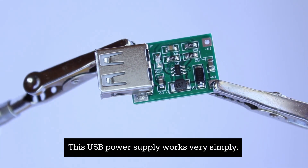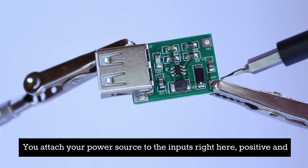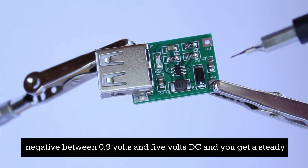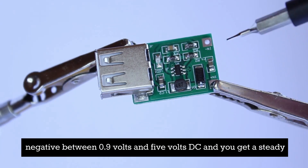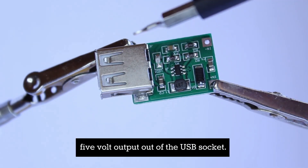This USB power supply works very simply. You attach your power source to the inputs right here — positive and negative — between 0.9 volts and 5 volts DC, and you get a steady 5 volt output out of the USB socket.